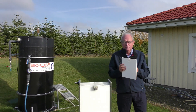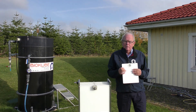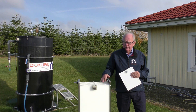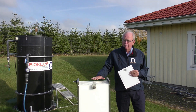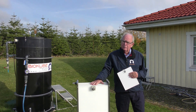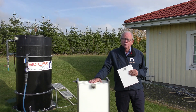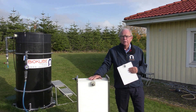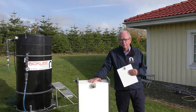Here you see the size of one of the membranes and how thick they are. In the cleaning device they are assembled together in a steel frame, and the size of this steel frame here will treat 400 liters of water per hour.